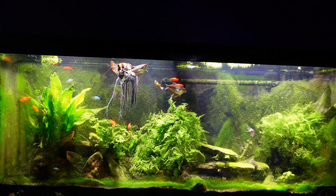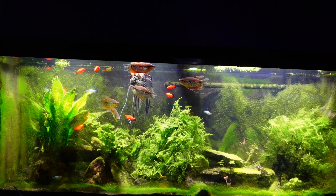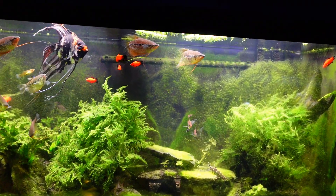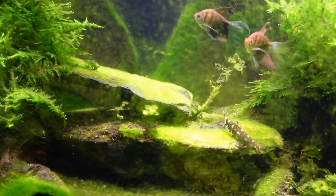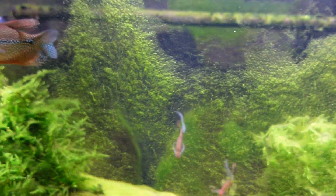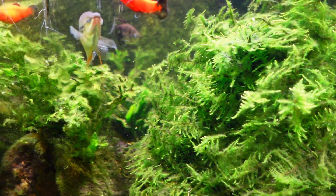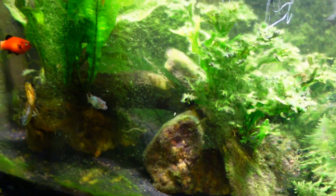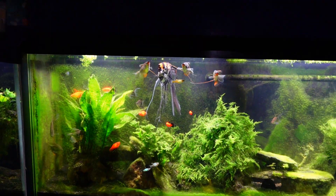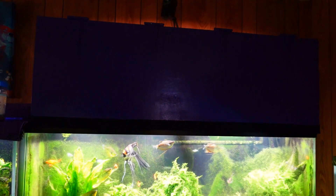Hey everybody, this is my 55-gallon gourami tank and I just wanted to do a little update. The algae in this tank is just overwhelming - you can see how thick it's growing on the glass from a distance. Once we get up close you can really see the green algae growing all over everything. It's not just the front glass; even the java moss has algae over the surface. The reason is because I put an extreme amount of light on there - four LED floodlights with a big hood over the top.